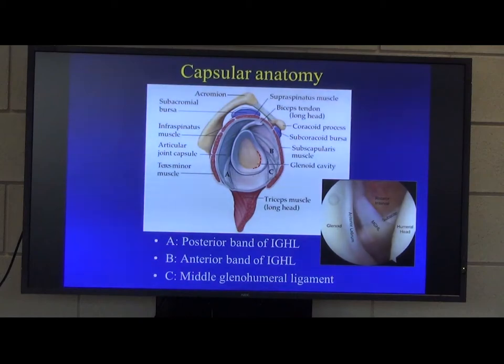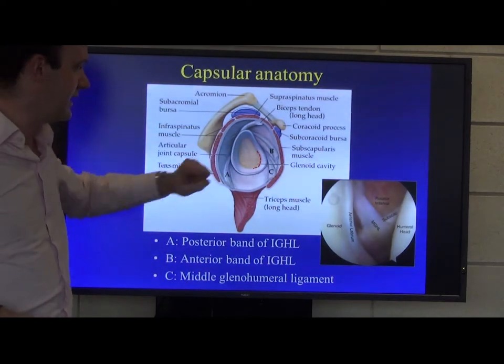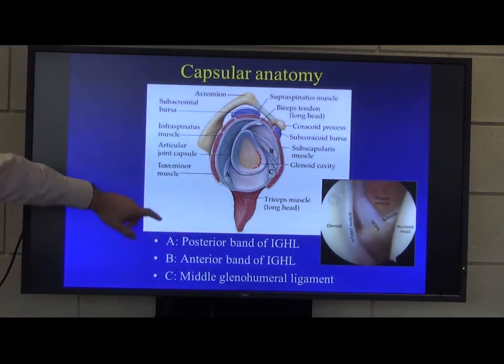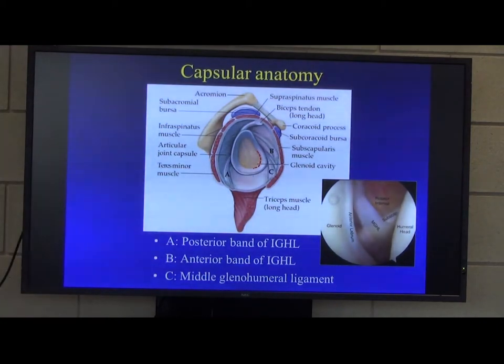When you bring your shoulder up, the subscapularis rises up and you dislocate because you are slipping underneath it. So this is the area that we have to repair — it's the anterior band of the inferior glenohumeral ligament that we're trying to re-tension and restore into its original position.